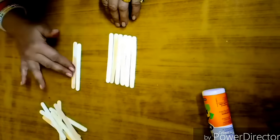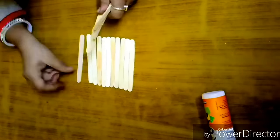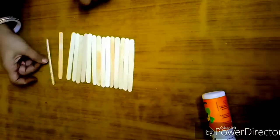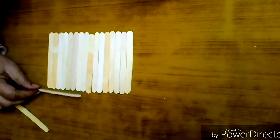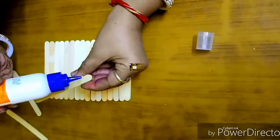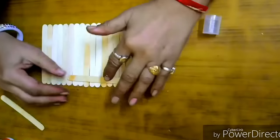First we'll make the back side of the frame. For this, take 16 sticks and place them as shown in the video. Now take four popsicle sticks and stick them on top of these 16 sticks vertically, as shown.